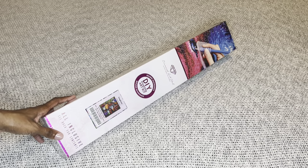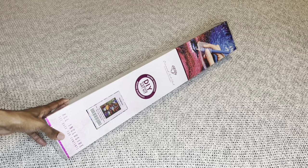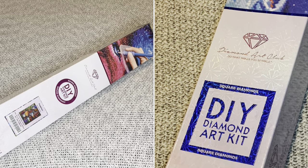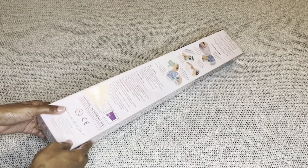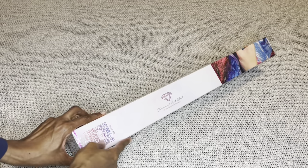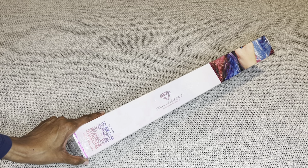With Diamond Art Club, if your painting is round it comes in these pretty pink boxes with a pink circle and pink stripe, and your square paintings come in blue boxes. On the back will be how to diamond paint and everything included in your kit. On this side is a barcode you can scan that will save you 10% off your next order.